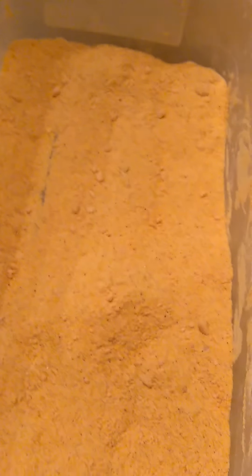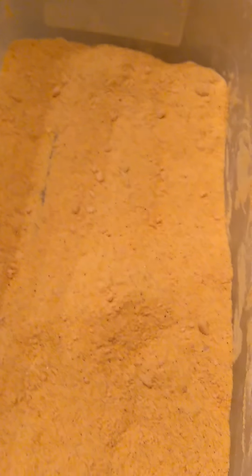You want the coating to stick on just like this. I'm gonna lay these right here and then I'm gonna heat up my deep fryer. So yeah, get ready — I'm gonna let these sit here for maybe five minutes because by then my deep fryer will be ready too.